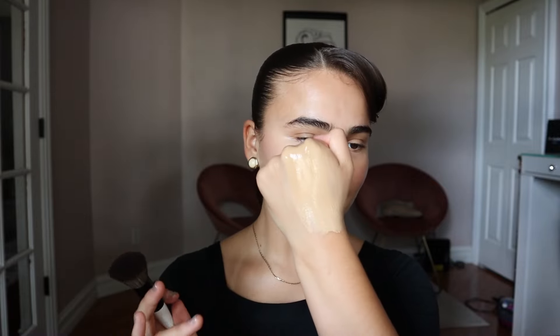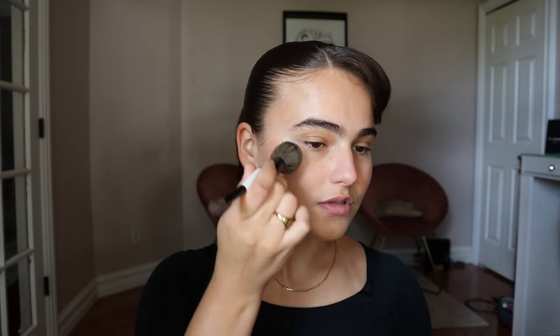I mix in about a one-to-one ratio on the back of my hand. I always deposit the foundations on the back of my hand in a very thin layer first, pick it up with the foundation brush and really work it into the brush and its bristles just like this. And then I'll start on the outer corner in pressing motions.